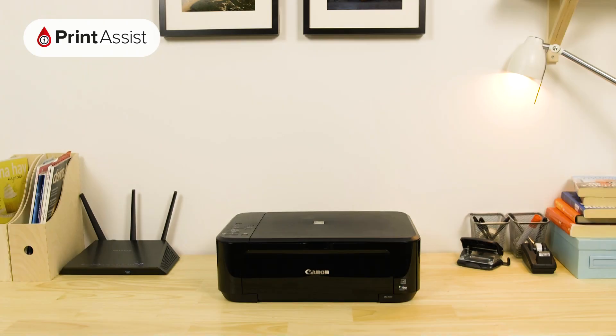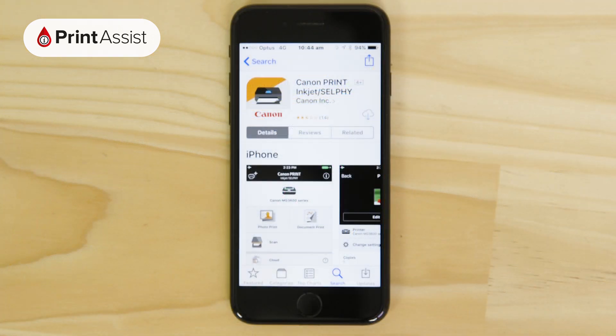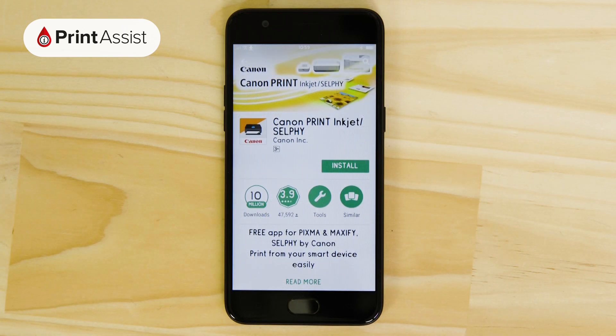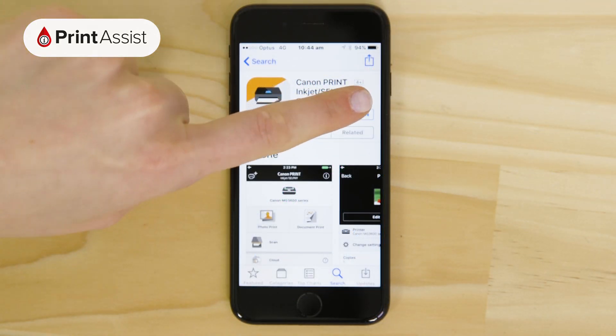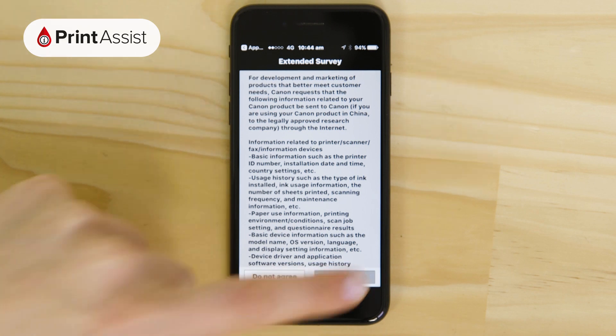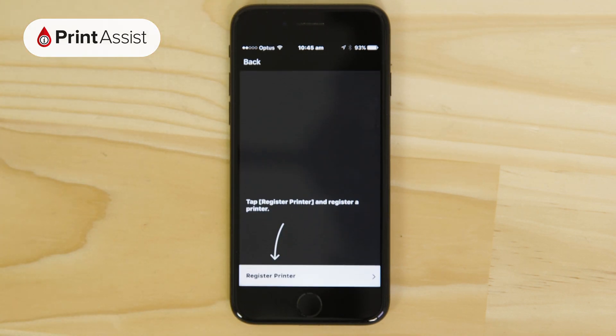In order to print and scan on a Canon Wi-Fi enabled printer with your Apple or Android mobile device, you'll need to get hold of the Canon Print Inkjet Selfie app. This is available from the Apple App Store and Google Play respectively. Once you've downloaded and installed the app, open it up and peruse any T's and C's that might appear. Hit the Add Printer button, then tap Register Printer.